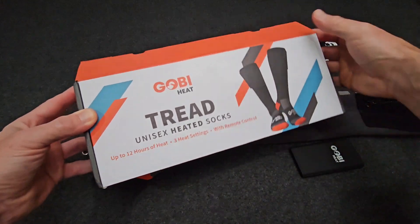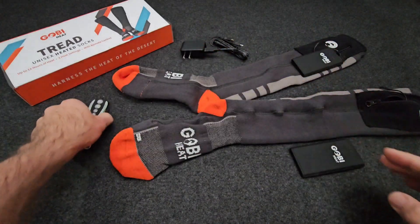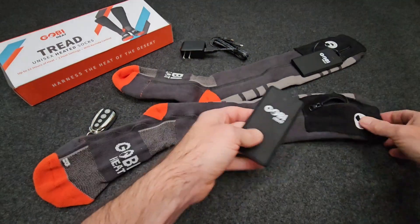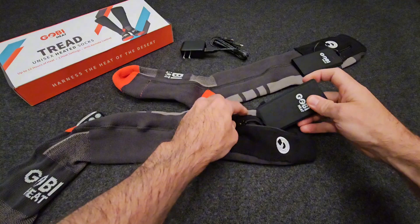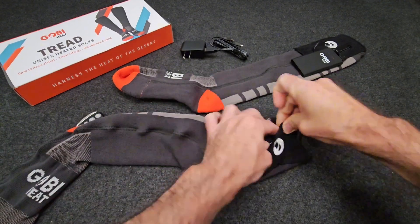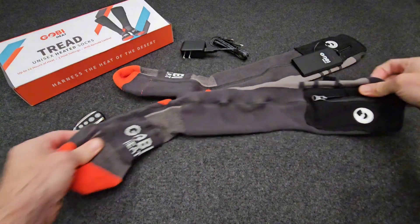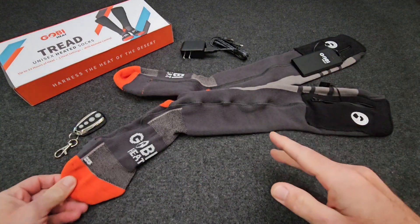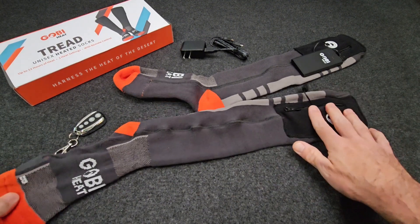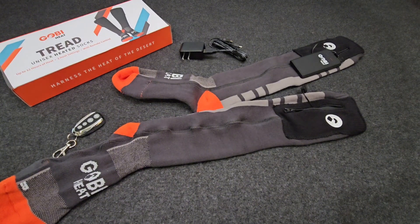They come packaged in a nice little box with the cables, the charger, and everything included. The batteries are super easy to pop in and out of the sock since it's stretchy. Overall, I like using a heated sock on really cold days out on the mountain, and the longer battery life on these makes them a great option for keeping your toes warm all day long.